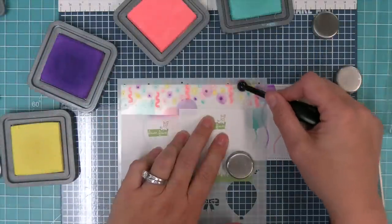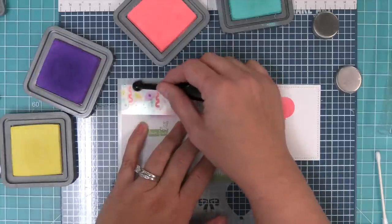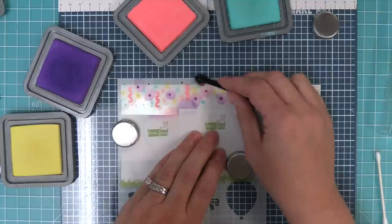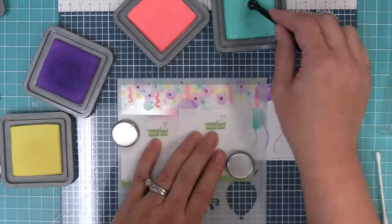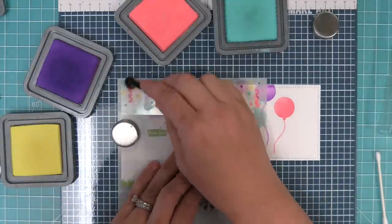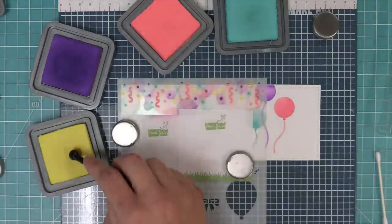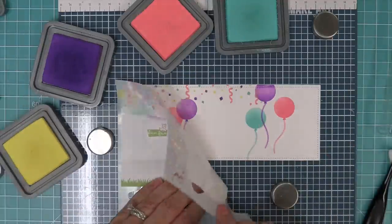Now we're going to start working on the confetti and adding individual color to all of these little confetti pieces. We're using a teeny tiny little brush — it kind of reminds me of like a dental instrument — and it's so small that you can go over all the different colors. We just brush off the brush in between colors to make sure you get all of the pink off before moving on to the turquoise. You could use all one color, a gradient, or fill in each confetti piece with a different color. We used the same colors as the balloons and then brought in some yellow for a little sparkle and shine.